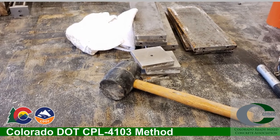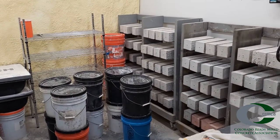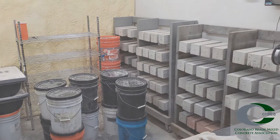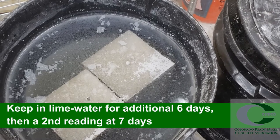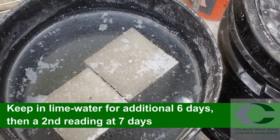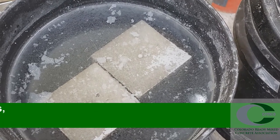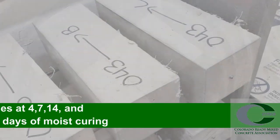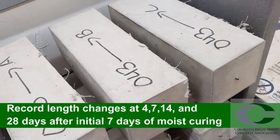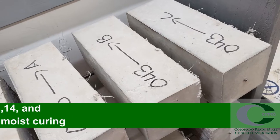The Colorado DOT CPL4103 method, which is a hybrid model blending the moist and air curing methods, is widely used throughout the industry in Colorado. For this method, after the initial comparator reading at 24 hours, store the specimens in lime-saturated water for an additional six days. Take a second comparator reading at a total specimen age of seven days. Then place the specimens on a drying rack and store in air for the remainder of the curing. The final reading will be at a total specimen age of 35 days.